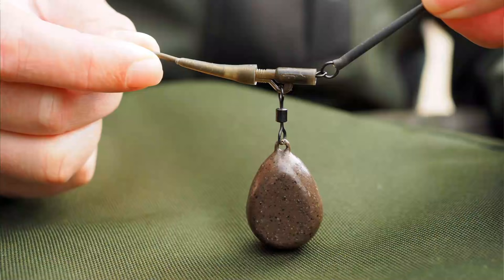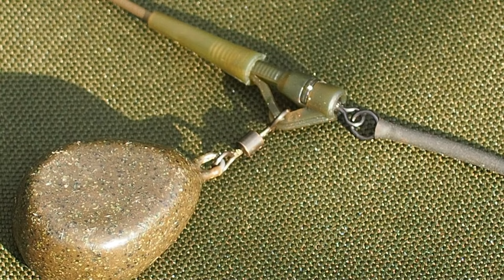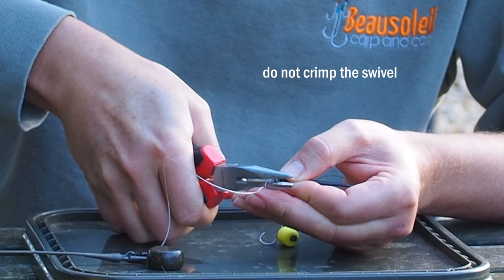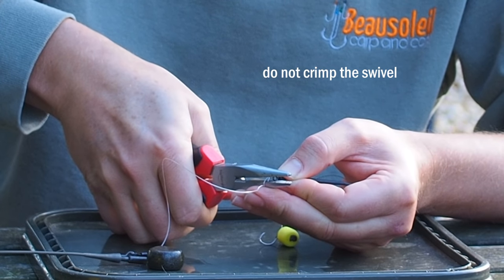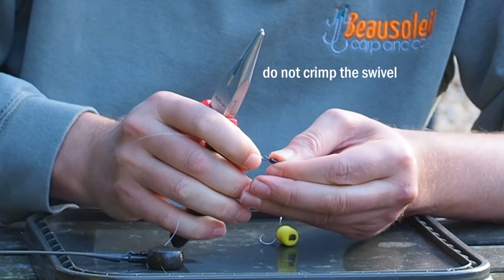Lead clips are a very commonly used piece of terminal tackle, but if you watch my video on how lead clips can be dangerous you'll know that it's very easy to set them up wrong. The problem is if you set a lead clip up right you lose a lead every time, and that's something I just hate to do. Some of you may be familiar with a trick which involves crimping the end of a swivel to convert a lead clip into a running lead setup — and if you watch my lead clip video you'll see why that's really not a good idea.